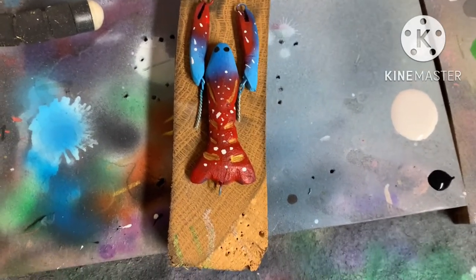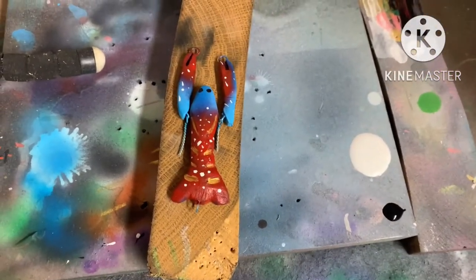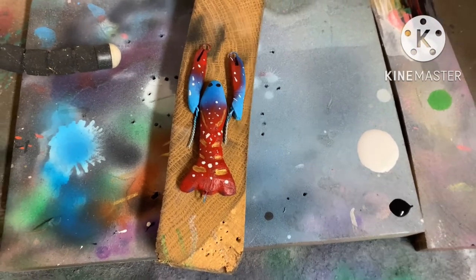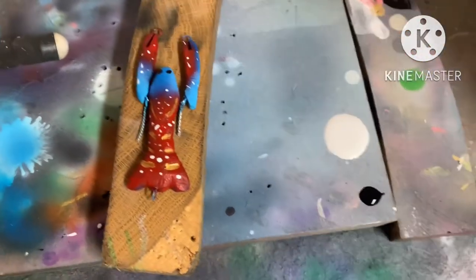Here it is before clear coat. This was definitely a very challenging build and honestly it looks pretty good — it looks like a crawfish, it's recognizable. I know what I can fix next time: making the head a little bigger and adding more detail to the head area. Overall I think it looks pretty cool and it'll look even cooler after clear coat.